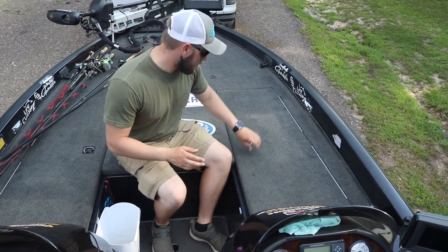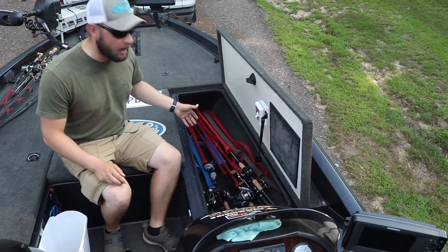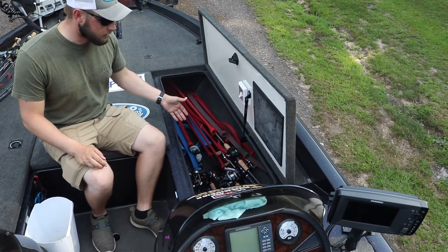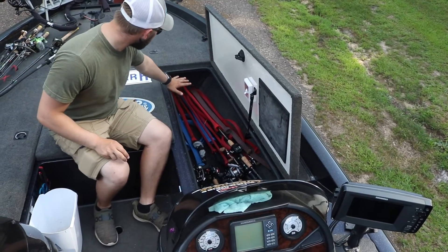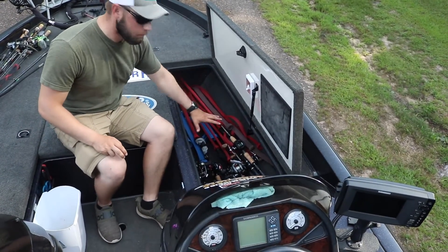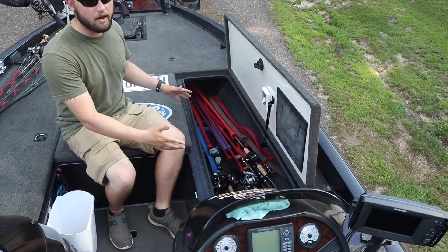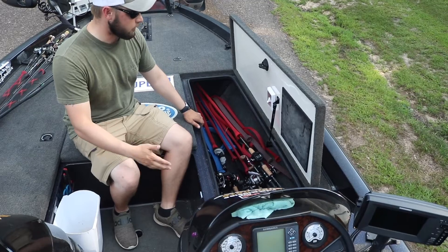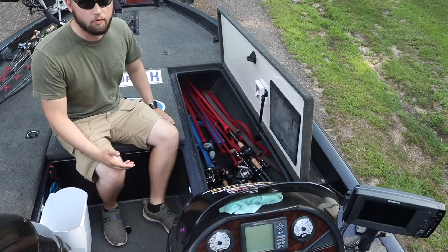This compartment is the rod locker. It doesn't even have half of the rods my father-in-law owns right now, but it goes way up in there and is usually jam-packed with rods. It's just another big area where you can throw a ton of extra tackle or whatever you'd want — mainly we just use it for rods.